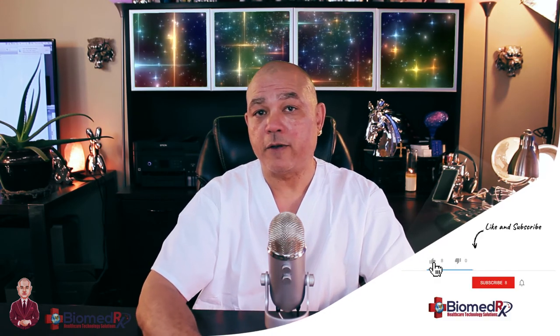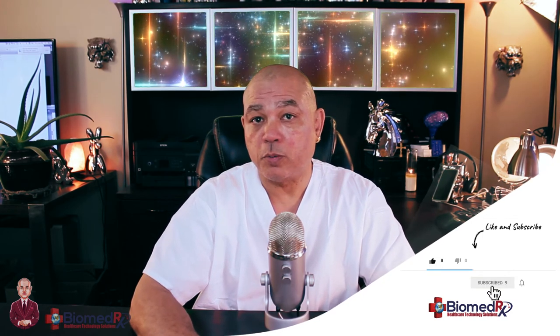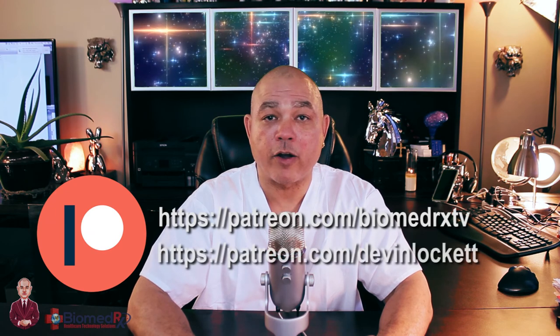If you would like to experience the peak performance protocol, contact us here at the Biometrics Health Center. If you would like to get instructional videos in biomagnetic paratherapy, holistic health, cranial electrotherapy stimulation, audio-visual entrainment, neural feedback, or any of the treatments we do here, follow us on YouTube, subscribe to our page, click the like button, comment, share this video, and become a patron on Patreon at patreon.com/biometrxtv.